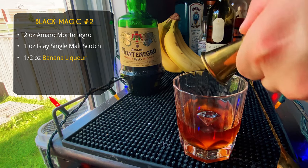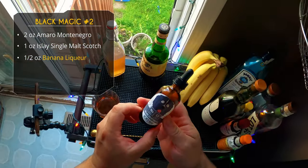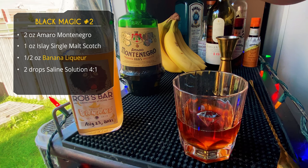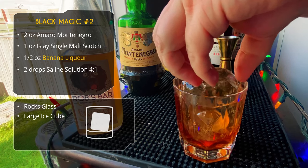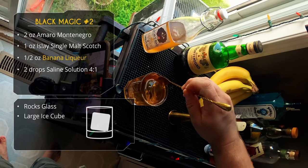After that, half an ounce of our banana liqueur. These are bold flavors, so the banana is going to sit in the background — it'll be noticeable but not front and center. Lastly, two drops of saline solution — four parts water, one part salt. This won't make the drink salty; it just accentuates the flavors. You could leave it out or just do a little pinch of salt, making sure it's fully dissolved while stirring.